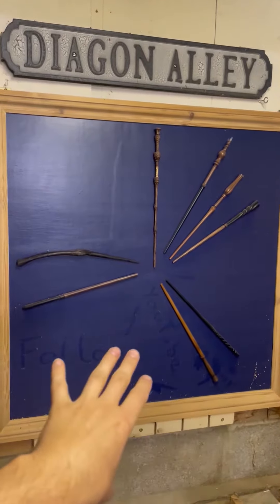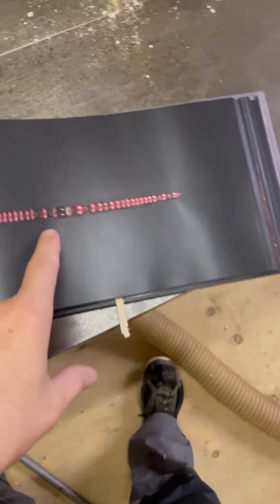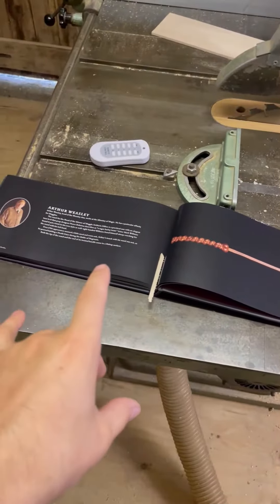Molly's wand is now on the display — you can see it's a bit dusty because it lives in the workshop. Next up, if anyone has Dolores Umbridge's wand or Arthur Weasley's wand and would like to swap it for a real wood version, please message me and I'll try and do those wands next.